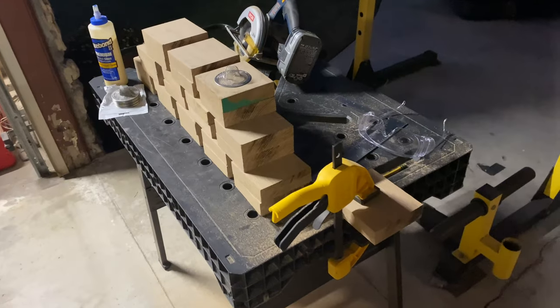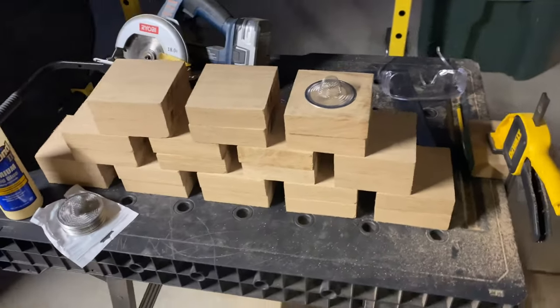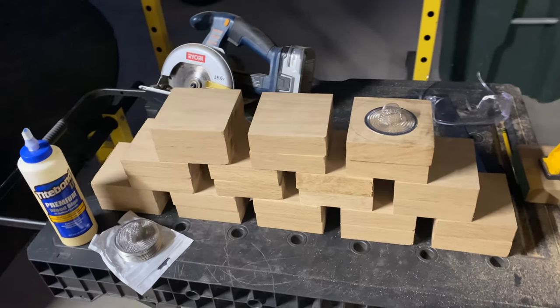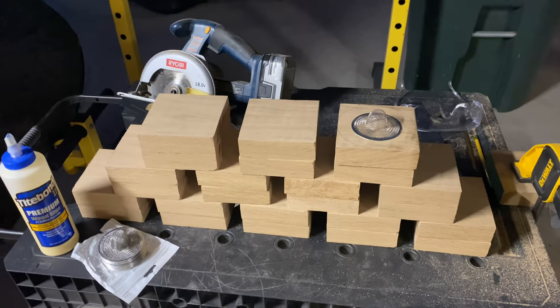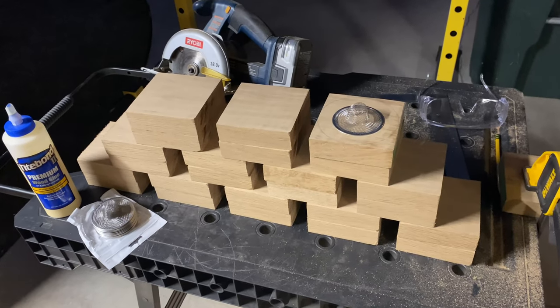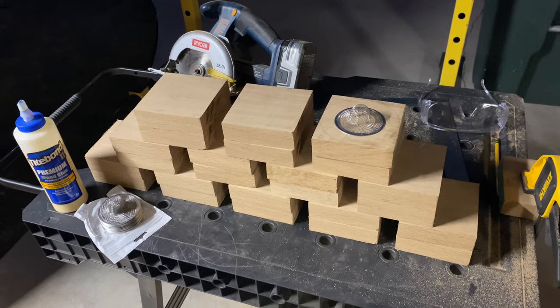I finished cutting up that board. I've got about five inches left over in case I need an extra piece, but we've got twelve sets of two. I'll start gluing these up, laminating them together over the next week or so. I already got the screens for the smokers. We'll get turning these soon, maybe in the next couple weeks — a dozen cocktail smokers for the holidays, Christmas season.